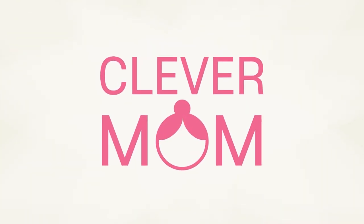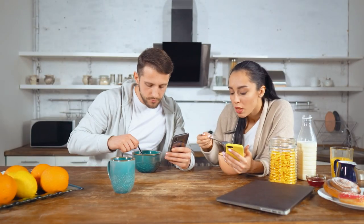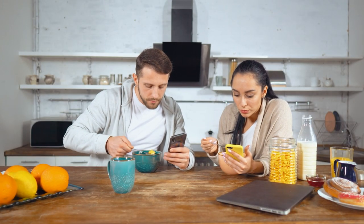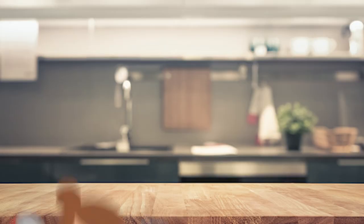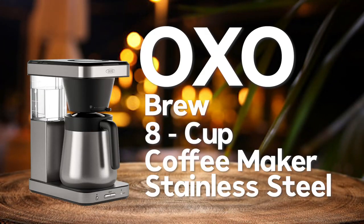Welcome to our Clever Mom YouTube channel, where we bring you the latest and greatest products that make life easier and more enjoyable. Today we are excited to introduce you to the OXO Brew 8-Cup Coffee Maker in stainless steel.